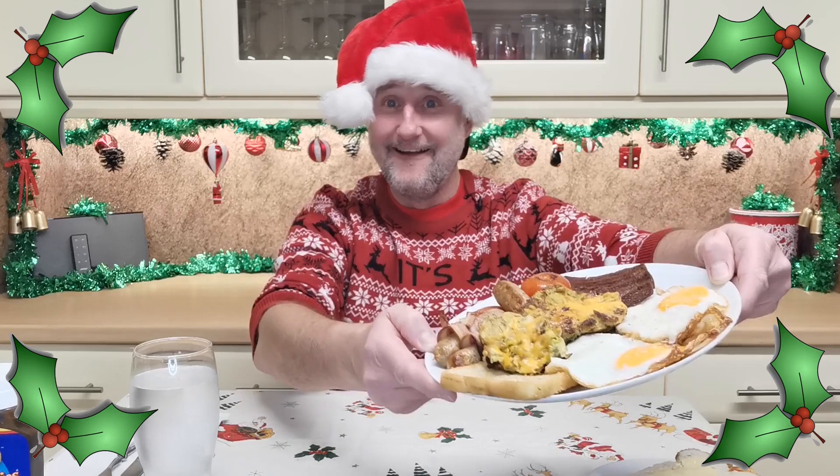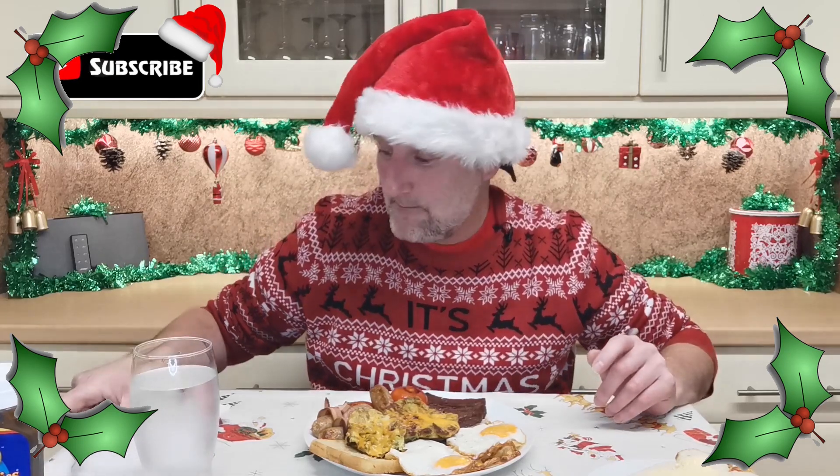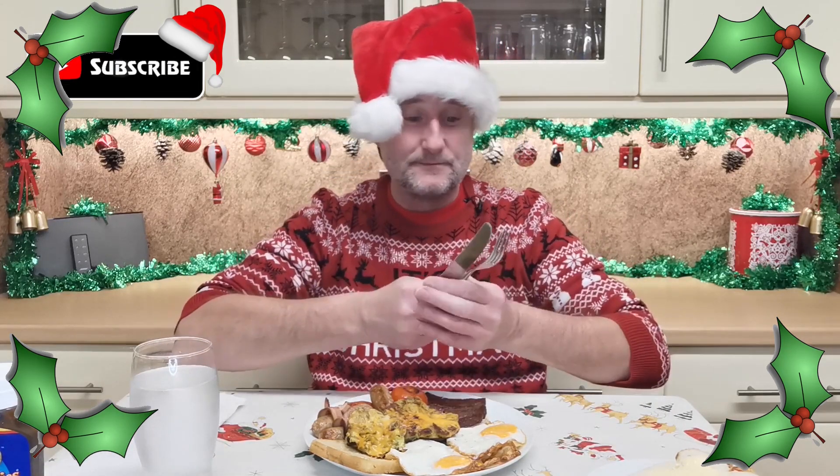Ho ho! It's Christmas Eve and it's time for a Christmas Eve breakfast. Look at that! A half full English breakfast, meat-free style. What about that then? Welcome back to part three of my Christmas specials.